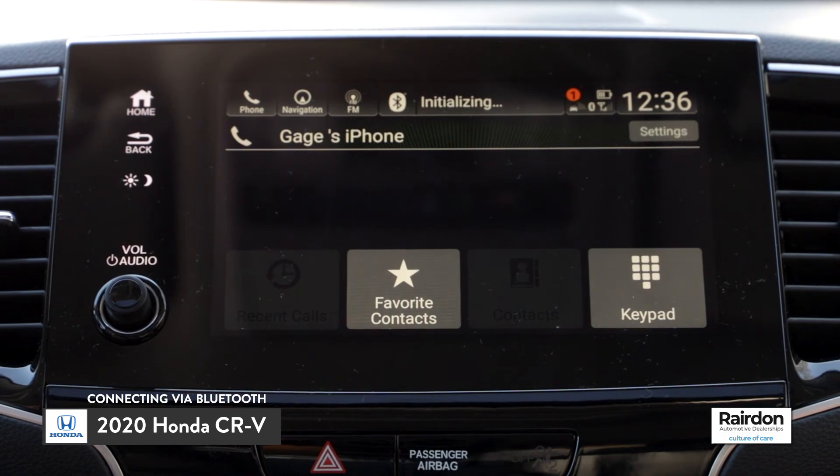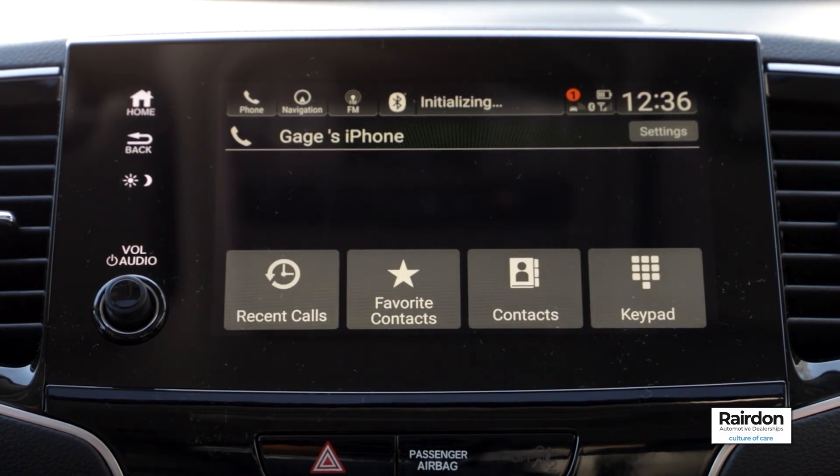Congratulations! You are successfully connected. All of your contacts and info will be imported into the HondaLink system.